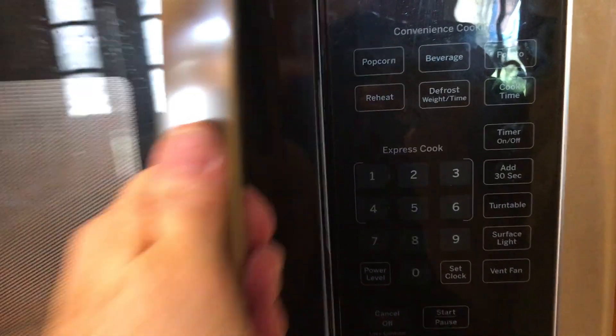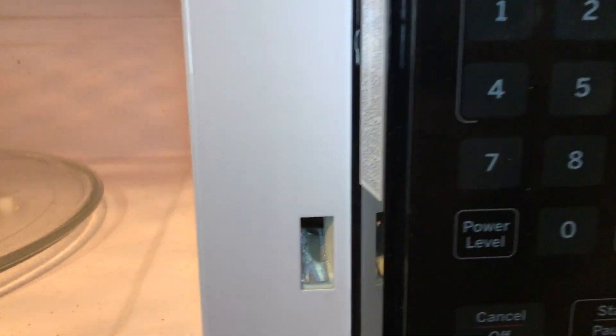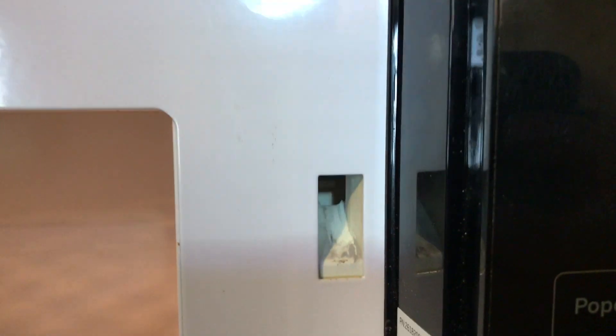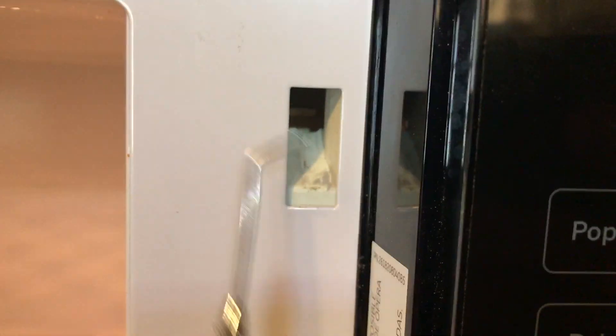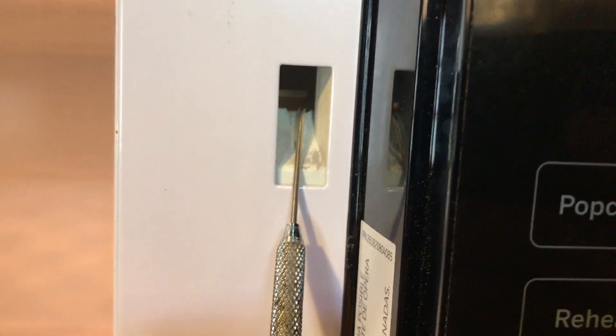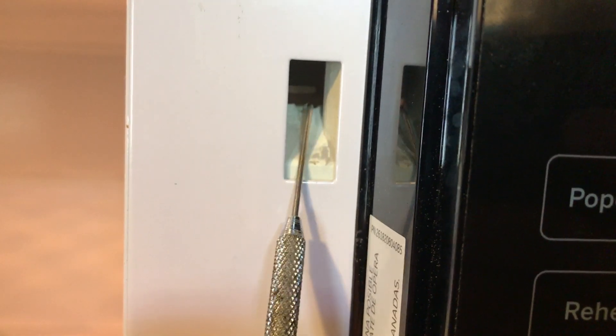I didn't treat the upper switch, which is right here. You can see the ramp for the upper switch has a groove worn out. That groove happens because of the door latch itself, right there.